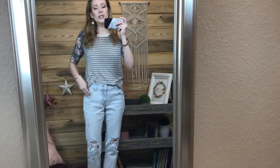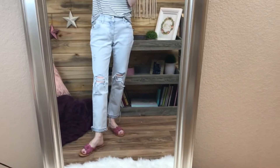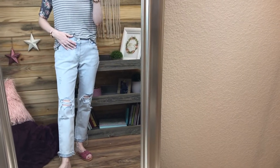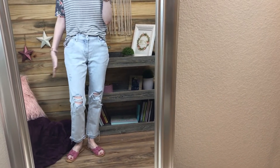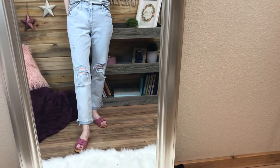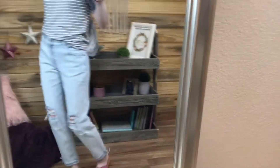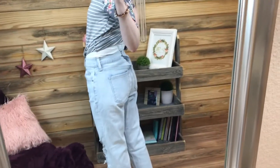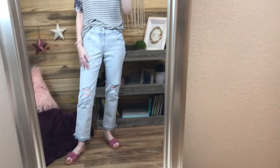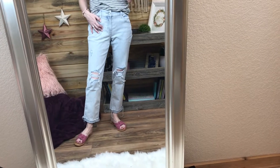This next outfit, I'm super disappointed. I have wanted these jeans since last year - I was so excited to get them this year. And they are way too big. I got a zero again, which is my normal size, 25 or zero, and these are just humongous. I have them clipped in the back because they are falling off.